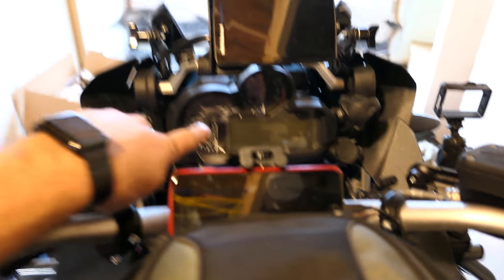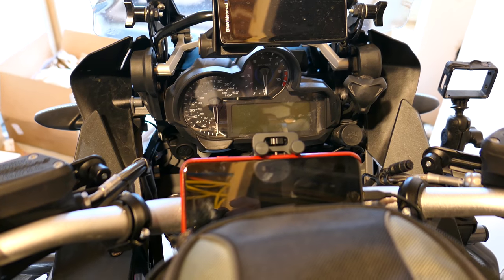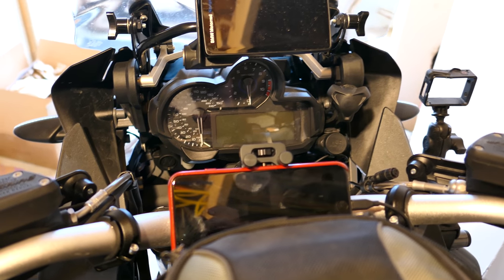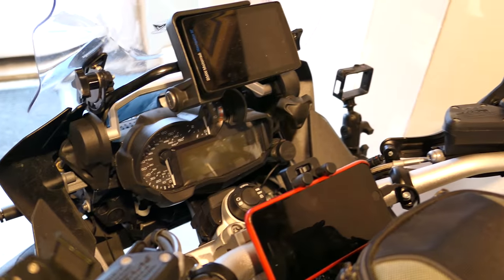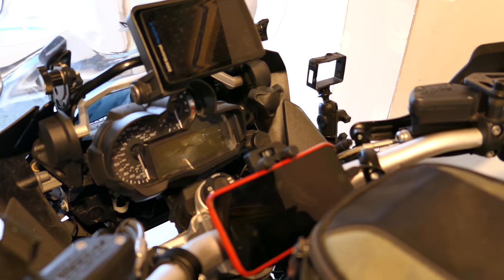I have to go vertical, and if I go vertical it's in the way of my speedo. I think this mount was made for real dual sports and enduro bikes, and also made for Android phones used sideways. I don't think it was iPhone-centric or GS-friendly. So I'm giving this a thumbs down, and I'm going to see if I can return it.